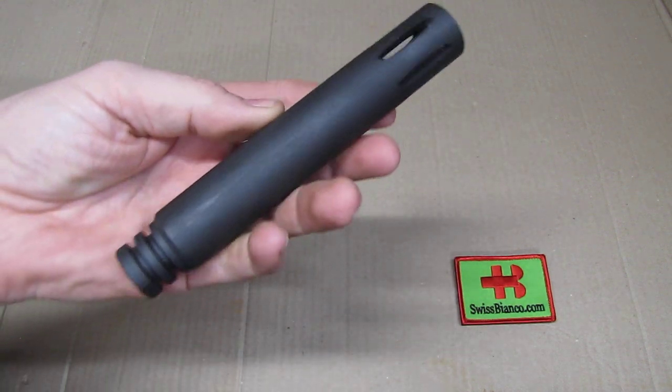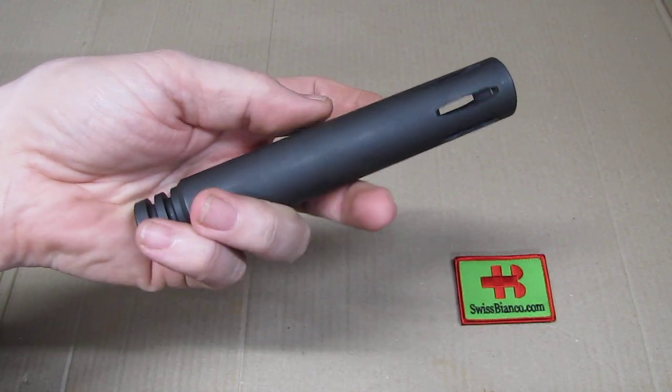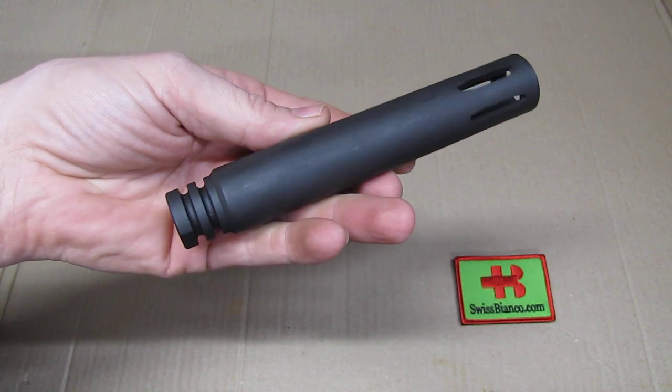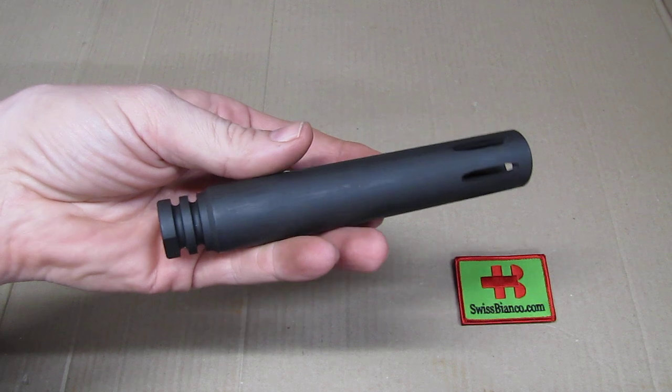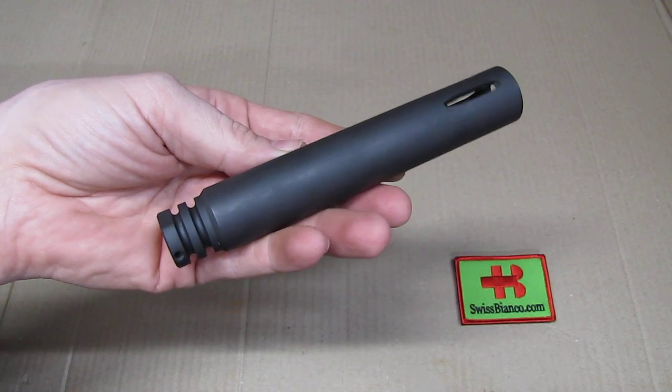This item is going to be quite popular because if you mount this to a 10.5 inch barrel of the AR-15 system, it's going to give you the legal over 16 inches requirement for rifle length in the USA.